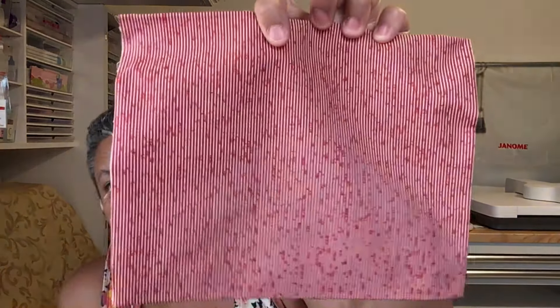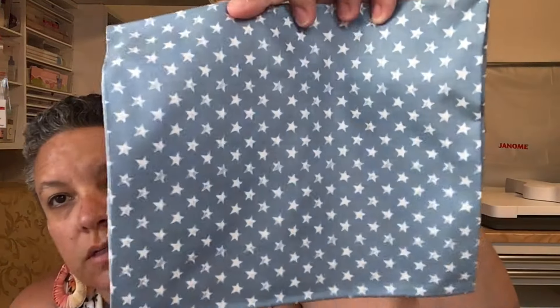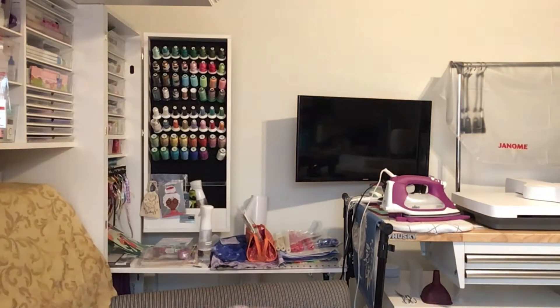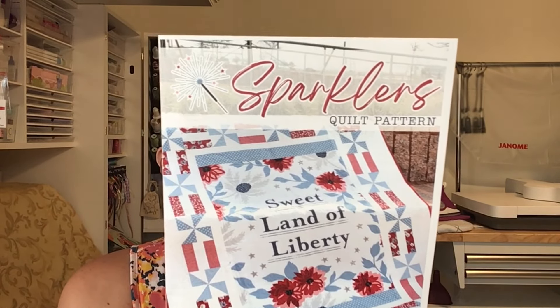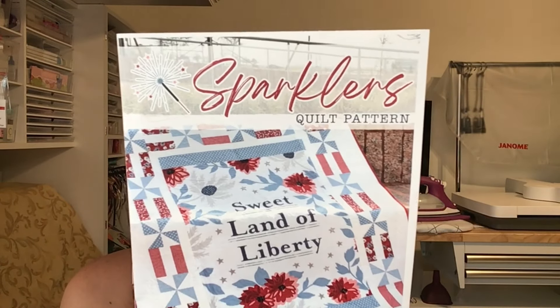This one is a stripe — kind of hard to see but you can see that effect it does, like a stripe. This one's got stars. I'll show you all of them together — that's the assortment. It's telling you that you need another two and one-third yards for background — that's the light color background and borders — a third yard accent, and three-quarters of a yard for binding.